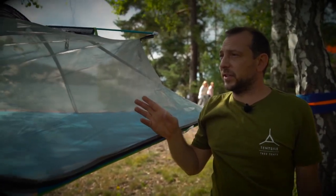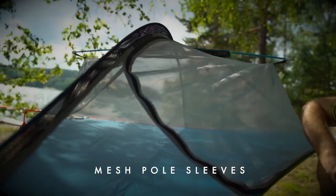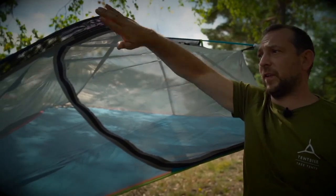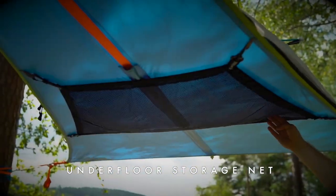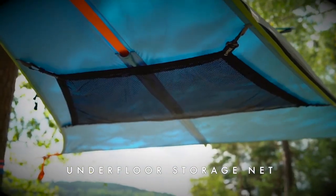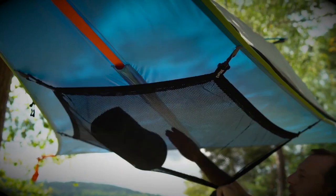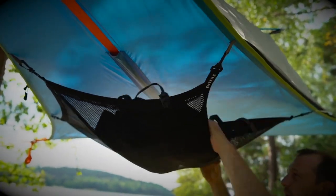Now let's run through some of the features of the generation 3 Flight. Firstly, as you've seen, there's a mesh pole sleeve which allows for greater ventilation underneath the rain fly when it's on. If we look underneath the fly, you'll see a detachable storage net for all of those big bulky personal items that you may come adventuring with.